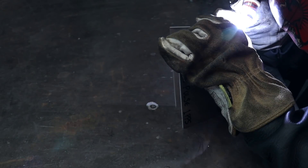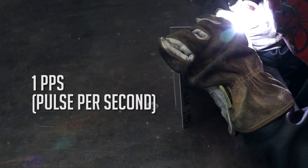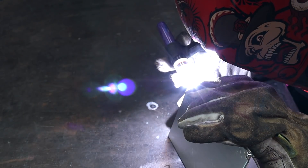The first pulse setting I'm going to show you is one pulse per second. I'm going to tack it together in an open corner joint and then fully weld it with no filler material. All my welds today I'm using 120 peak amps, and this drops down to 30 amps whilst pulsing.